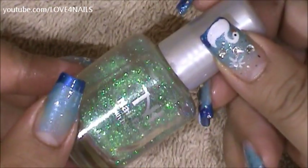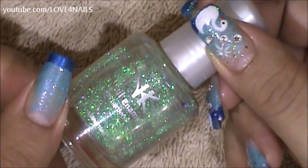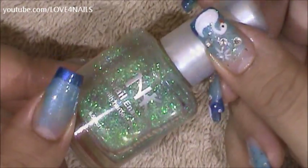Next I'm going to be applying a glitter polish over two-thirds of my nail. I'm going to be using this one by NK, it's called Magical. Any glitter polish of your choice will do great.